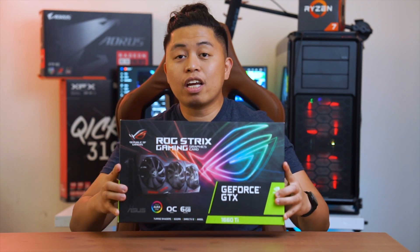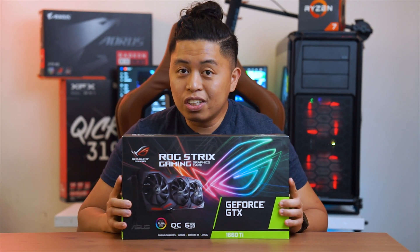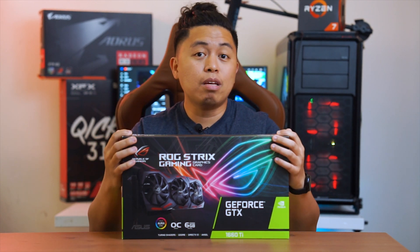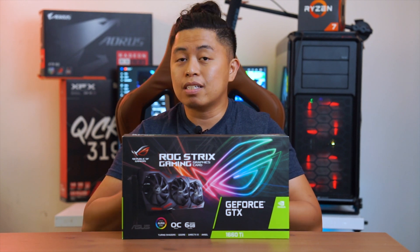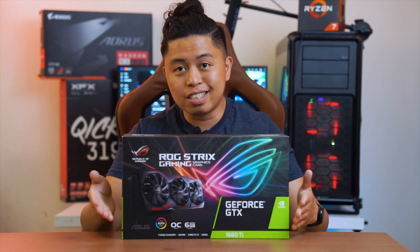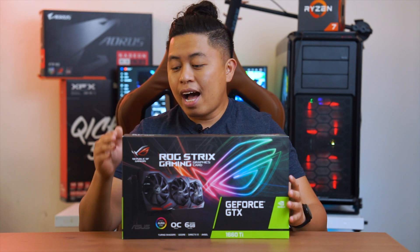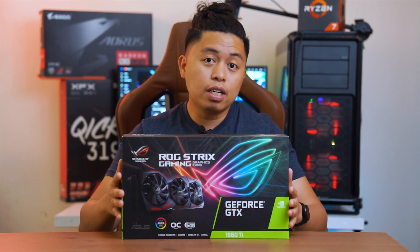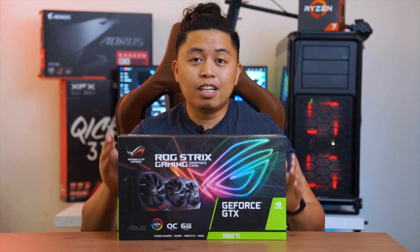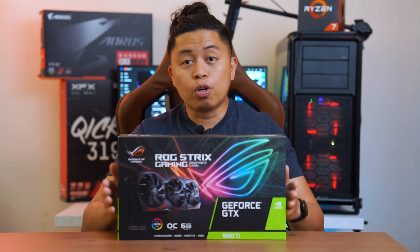Why am I talking about a two-year-old graphics card? Because this two-year-old graphics card has held its place well enough for 1080p gaming, especially since I'm only gaming at 1080p. My monitor is 1080p at 144Hz, so this card has done me a lot of service. I've also been encoding my videos using the hardware encoding feature that NVIDIA offers, and honestly, that's the main reason I went with NVIDIA.